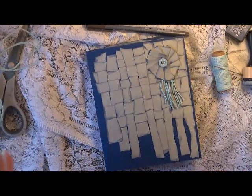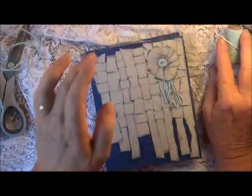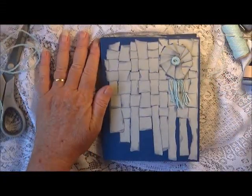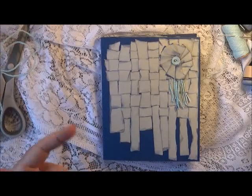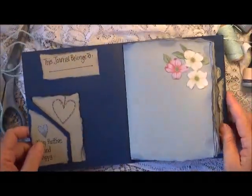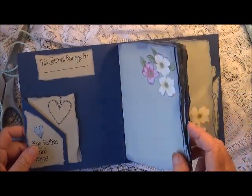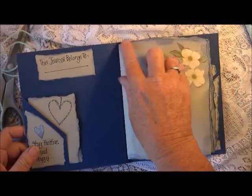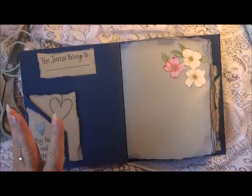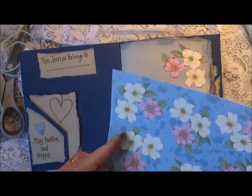I must say this was just an awesome challenge, just to try and go back to the basics and work out what you're going to do. All my pages have been hand torn and I have inked all around the edges of them, and I used my sheet of pattern paper.